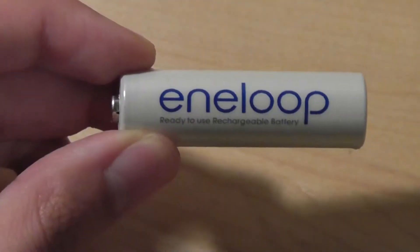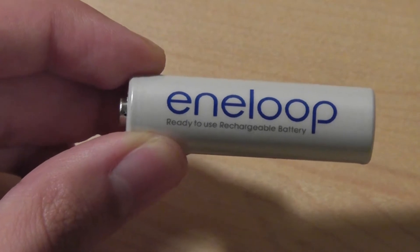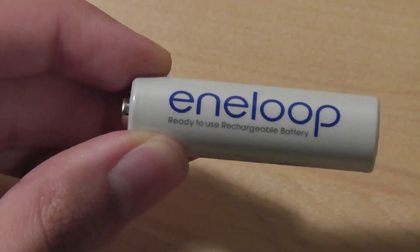Hey folks, this is OSReviews. Today you're watching our video review of the Eneloop rechargeable battery. Compared to other rechargeable batteries out there, this one has one of the most unique designs that I've come across in a long time.